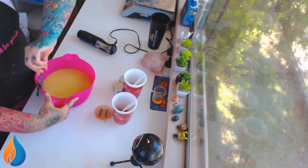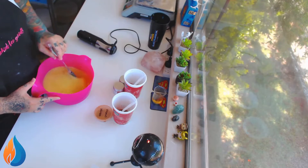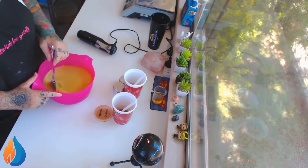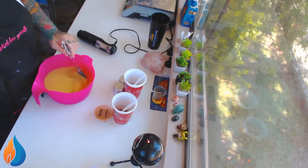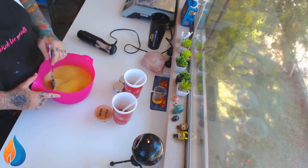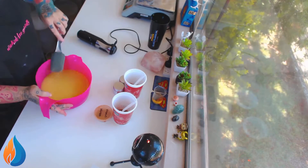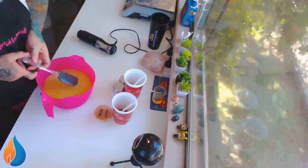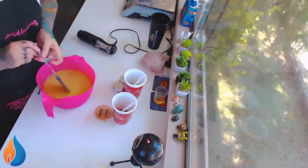Scrape down the sides and give it a good mix. I'm just going to do a drop swirl, or if it thickens up really quick like last time, there'll just be a plop in the mold and we'll be done with it. I hate this fragrance, if I'm being completely honest — I really, really don't like it. It's heating up already and it smells like... oh god, yuck.